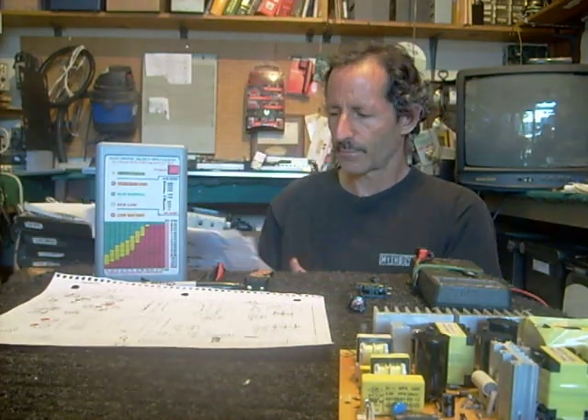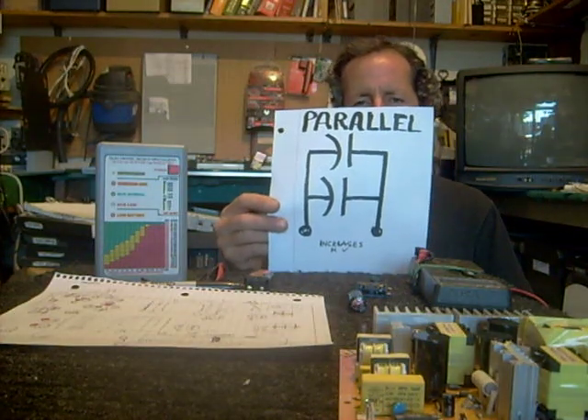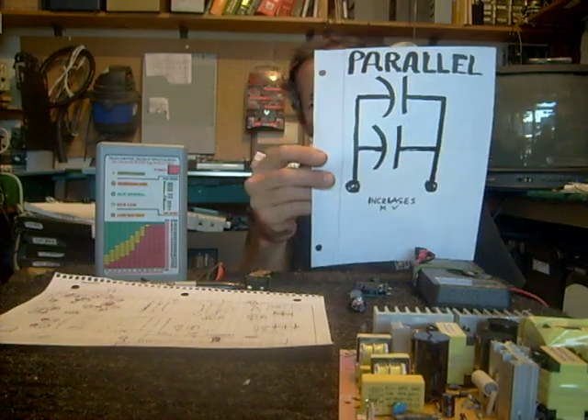Another little trick I learned from a friend — I've been doing it for years and it's always worked. If you're in a pinch, let's say you need a 200 microfarad capacitor at 25 volts. Maybe all you've got is a couple 100 microfarad capacitors. You can put them in parallel like this, and it'll actually increase your microfarad value.